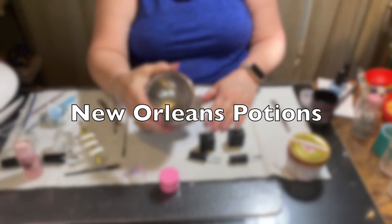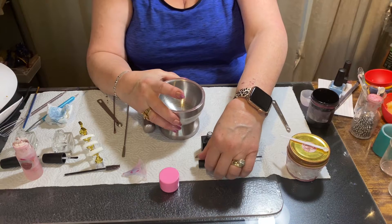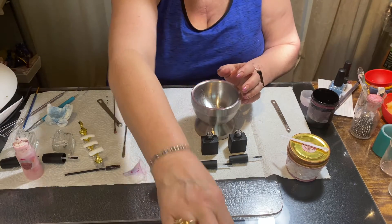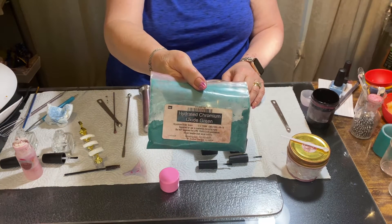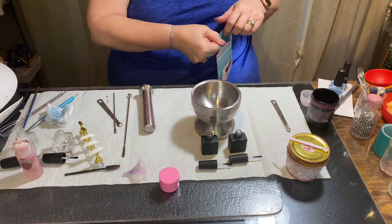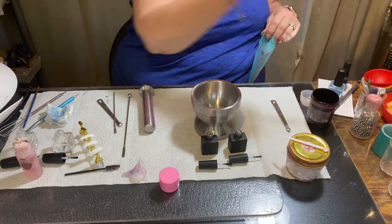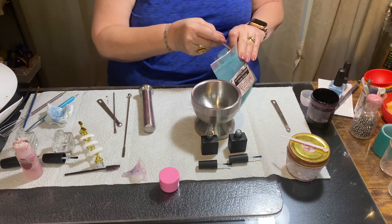Okay, this is June with New Orleans Potions. In this video I want to make a turquoisey green color. I'm going to take this chromium green oxide I get from TKBTrading.com and make a nail polish and a gel polish.